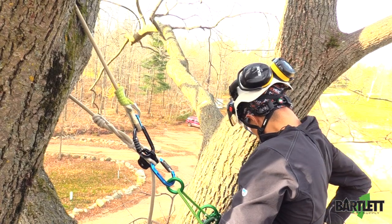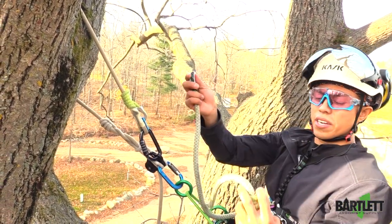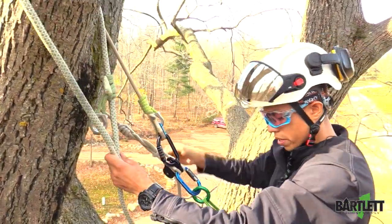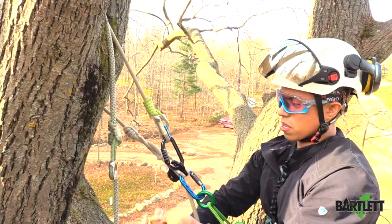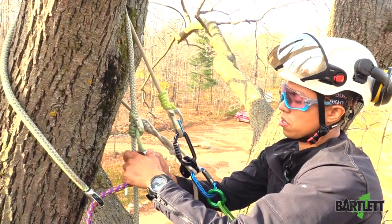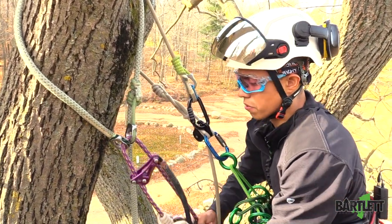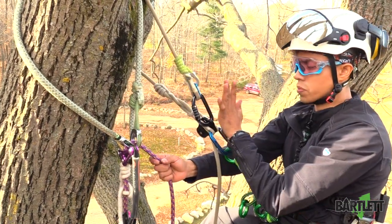What I like to use is my thimble saver right here. I'm going to install that as you would a normal friction saver — goes around, comes back through. Now we're going to install through the rings. Once I'm here, this allows me to pull the rope out easier so I can get enough down to the ground to retrieve later.